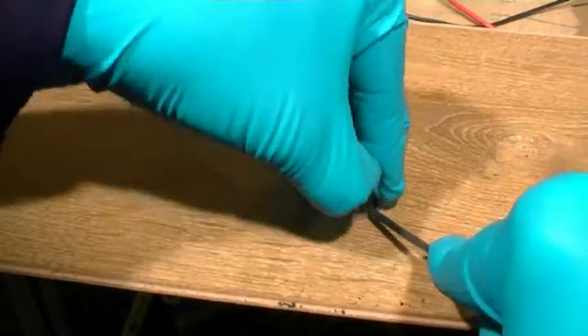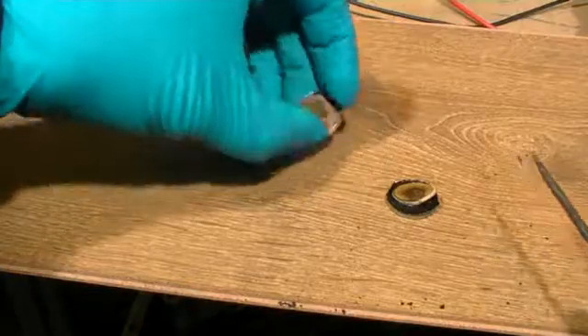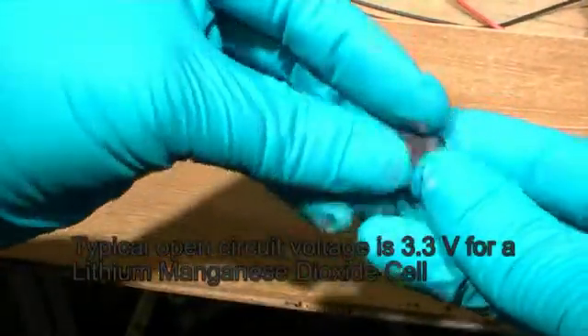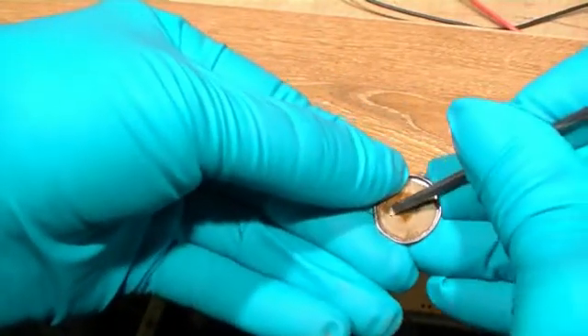On opening the can, we can now separate out the various components of the lithium cell. The first part we can see is the negative terminal — this is the top of the can, and it contains a small amount of lithium metal inside.